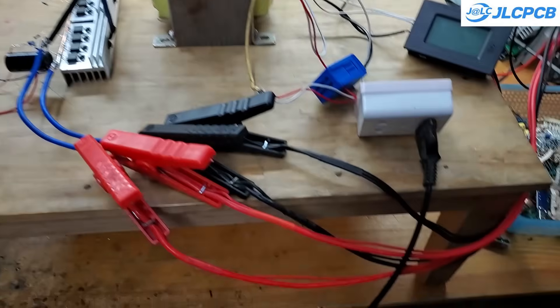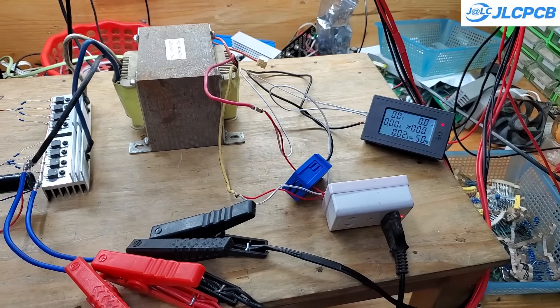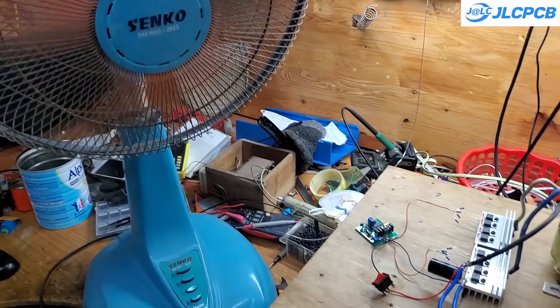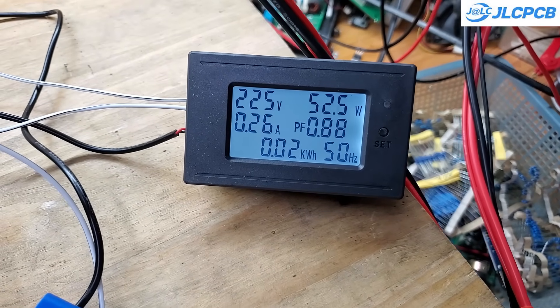This inverter can also be used to power an electric fan. Although it's slightly noisier compared to grid power, it still runs smoothly. I've tested it multiple times and can confidently say it works well with fans.